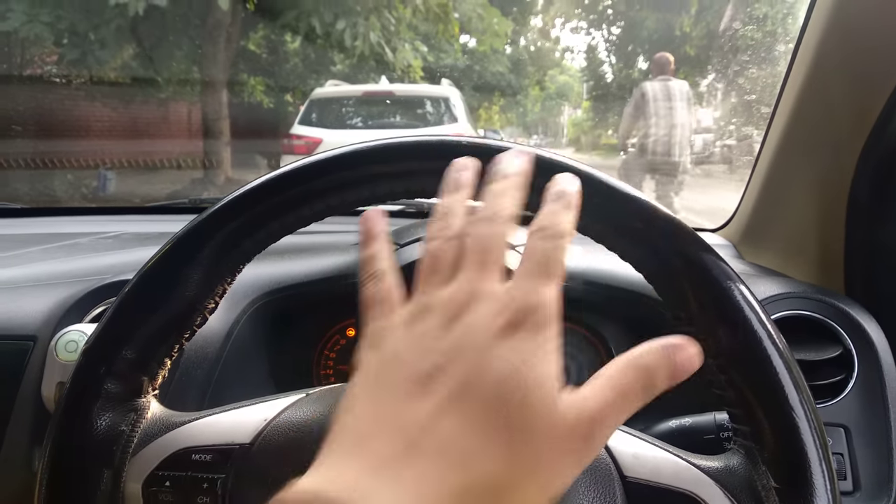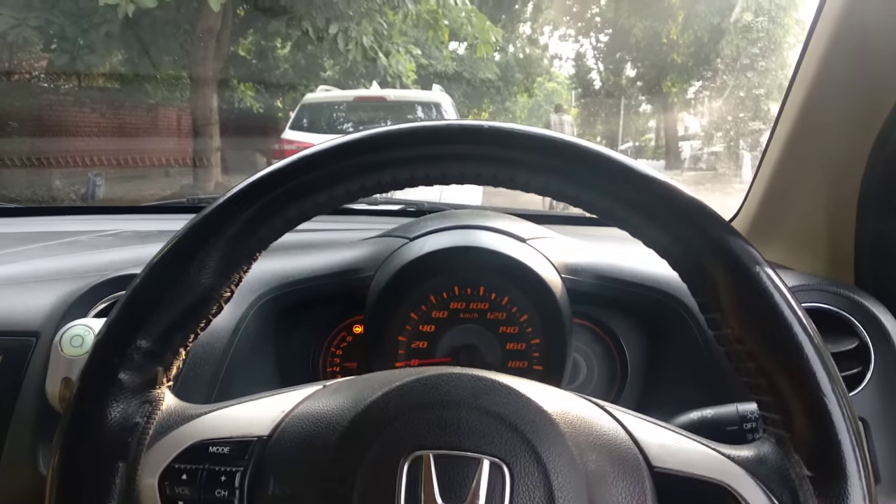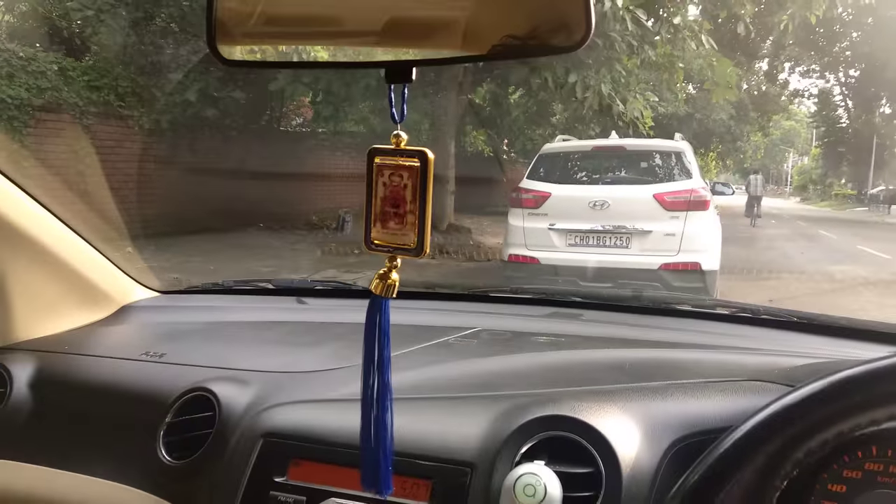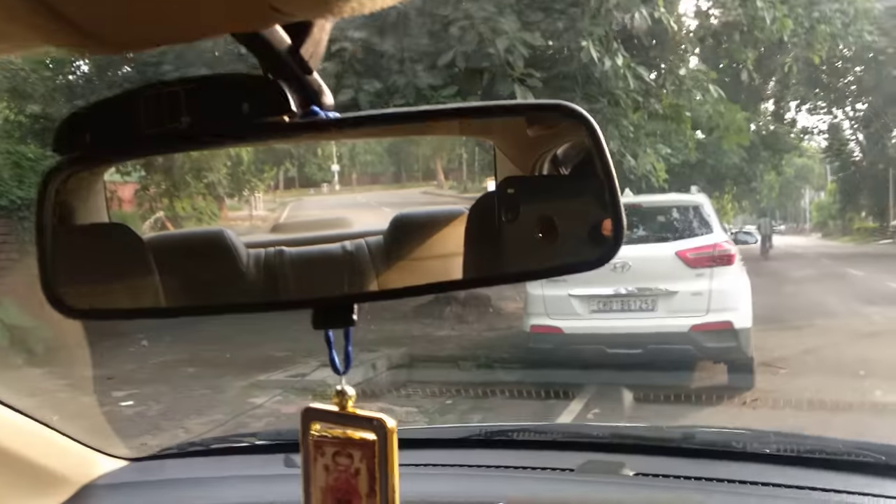Hello guys, my name is Ashish and welcome to Indian Driving School. Today I am talking about a very simple and short topic. Some people have questioned about it, and that is this mirror. I am making a video from the phone because it is going to be a very short video.